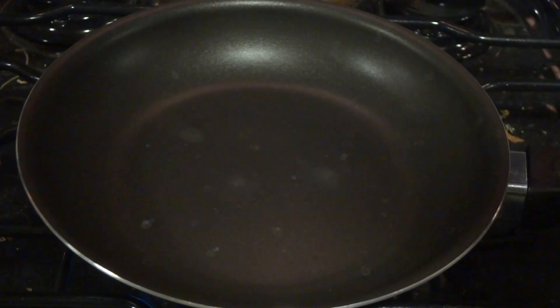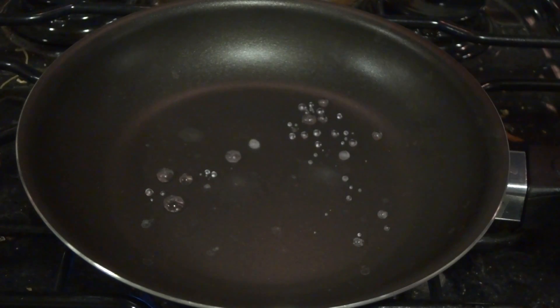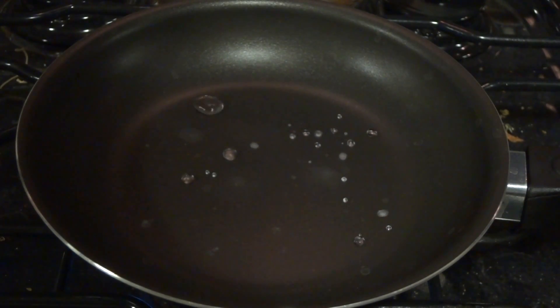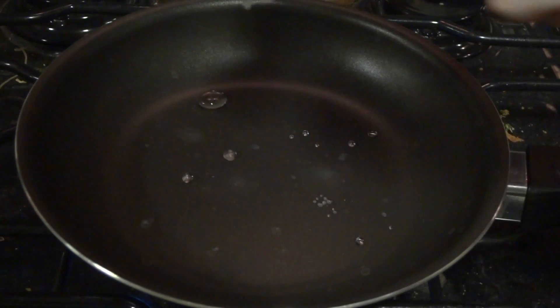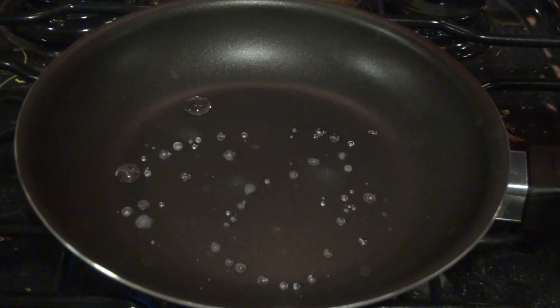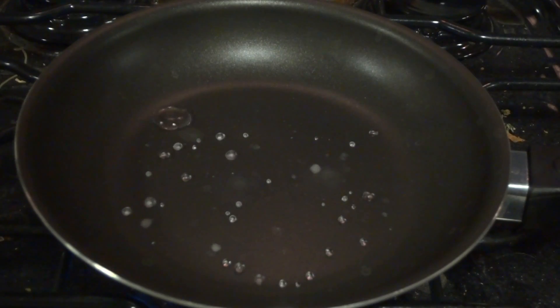I've got a syringe filled with water. Now just watch what happens to the droplets. Notice how the droplets are not instantly vaporizing — they're kind of just rolling up together and rolling around on top of the frying pan. I've got a crazy one spinning around right there.